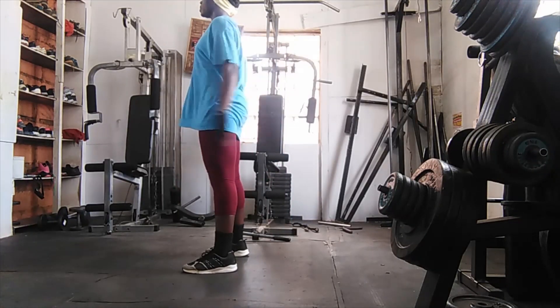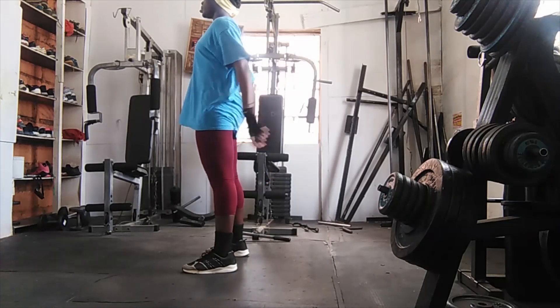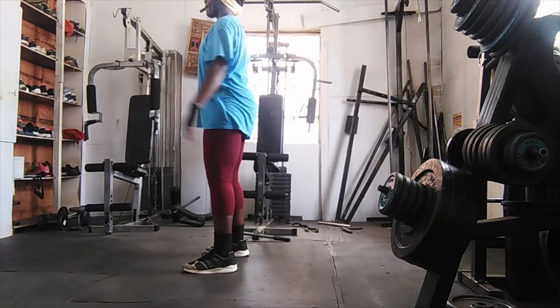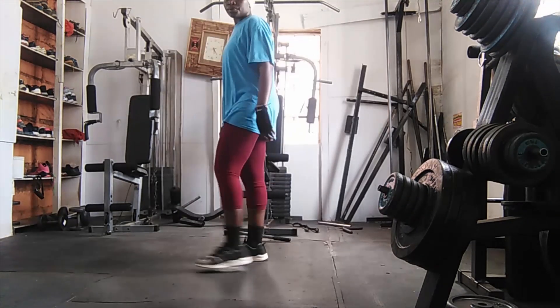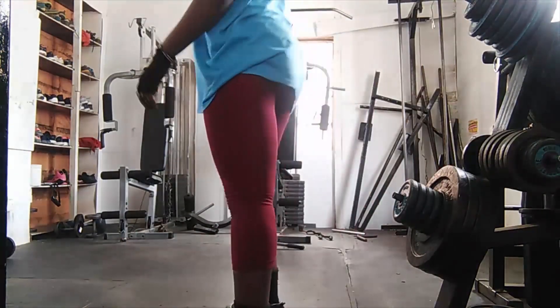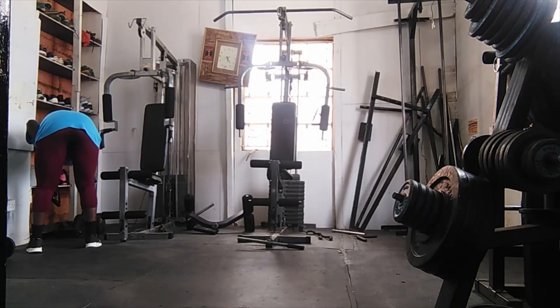I usually start with between 500 to 1,000 jump ropes, and that acts as my warm-up. Then afterwards I start my squats — I do 20 squats and then four sets of each, sometimes three sets of each, depending on the morning and how I wake up.